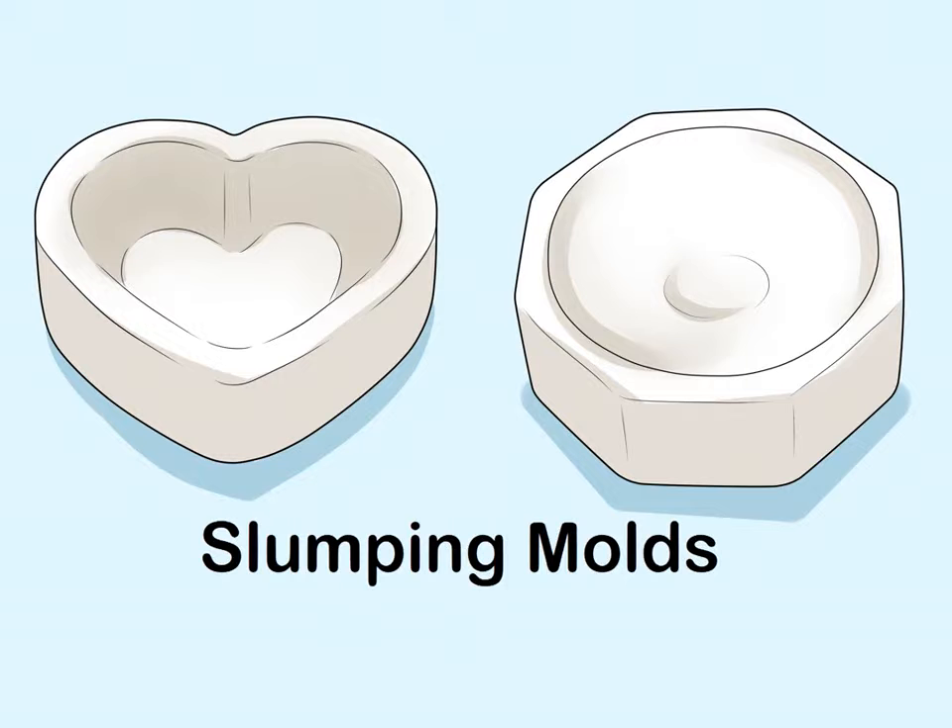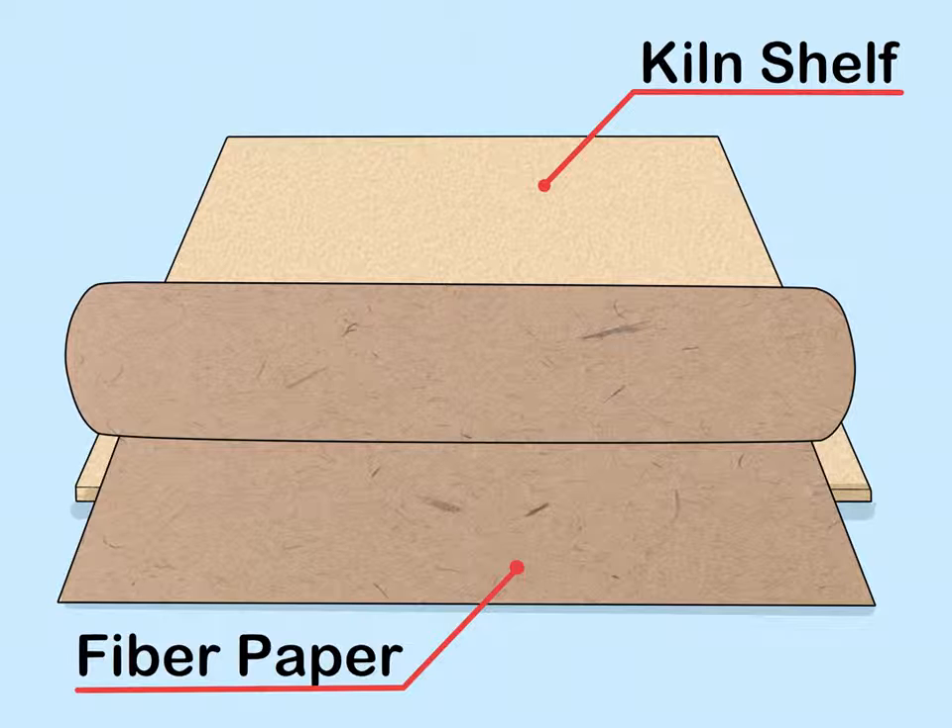Choose a few slumping molds to shape your glass. Your molds should also be able to withstand high temperatures of up to 1,700 degrees Fahrenheit (927 degrees Celsius), because you'll be placing your glass on them and setting them in the kiln. The slumping molds you use will determine the shape of your glass after you fuse it. Shop online or in store to find molds that you like.